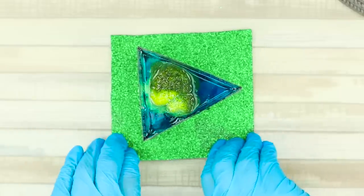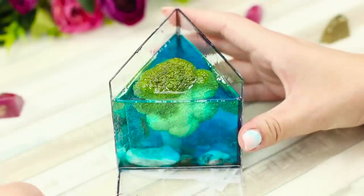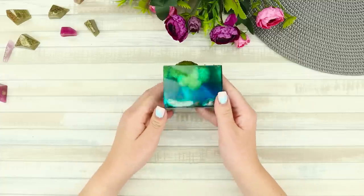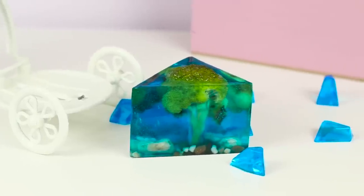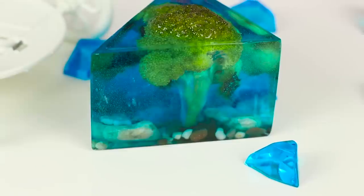Leave it until fully solid, then disassemble the form. What an interesting bonsai-style creation! Have you ever noticed that broccoli looks like a tree? The triangular cut makes this look like a piece of jewelry — a real creative masterpiece!